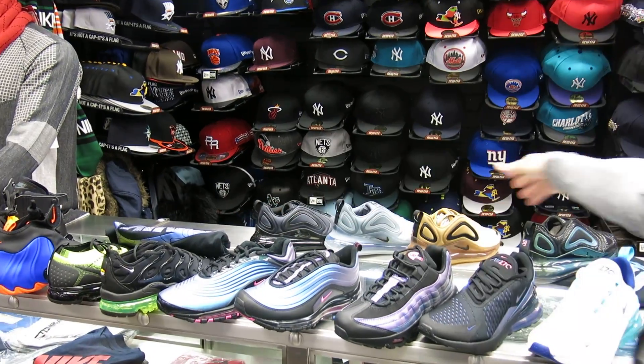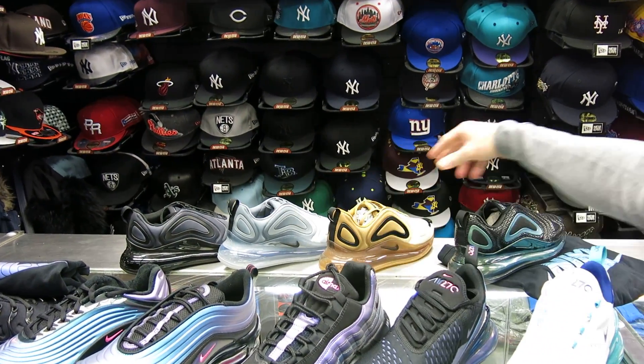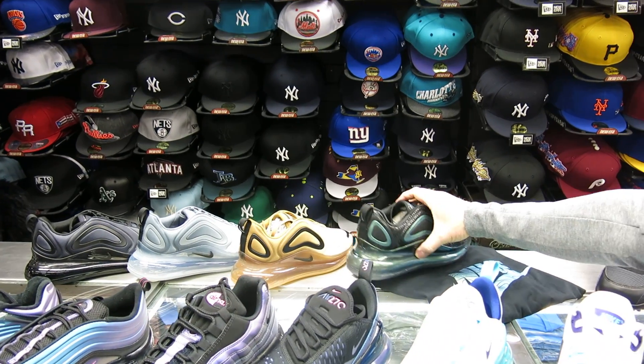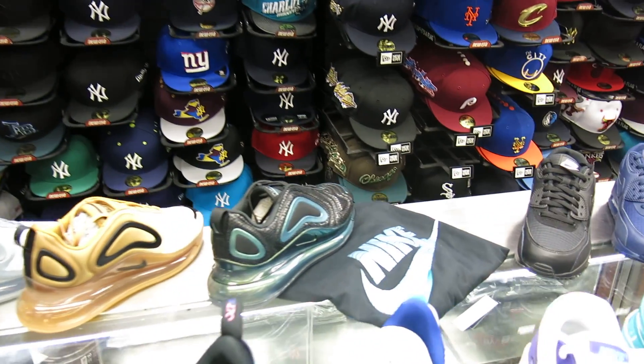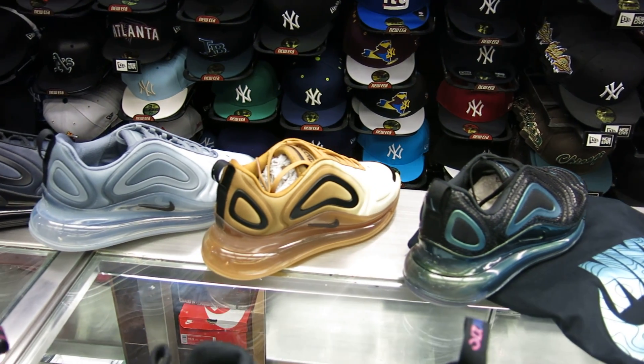We've got a whole line of 720s in the back. These are coming out, I think, next week. You've got a black, a gray, a brown, and a green one. The green one has a cool t-shirt to go with it — that's a $35 t-shirt. Looks pretty cool — something different, new colors.